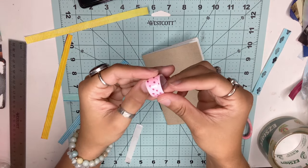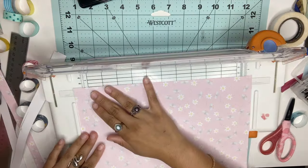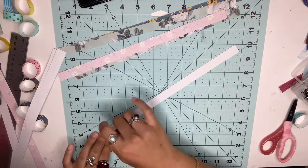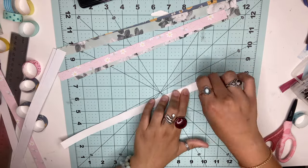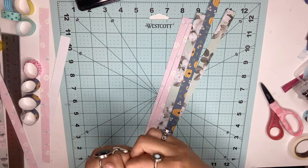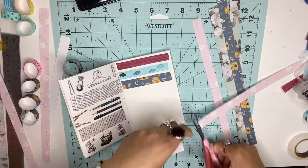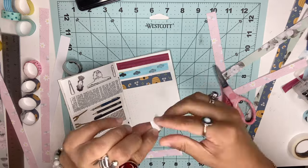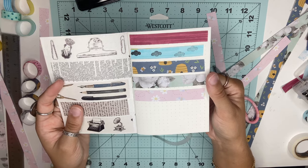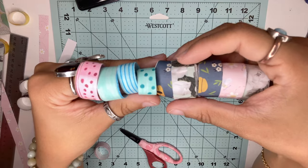To store your washi tapes, you can roll them up like actual washi tape rolls and use a piece of tape to keep them together. We're also going to do the same technique but with scrapbook paper — cut them into long strips and place tape on the back. This is a great way to use any strips of paper you have left over from a project. And now we have all these beautiful washis!